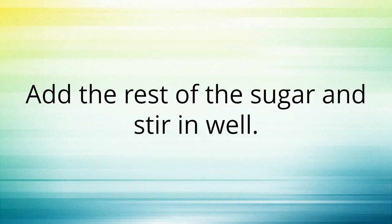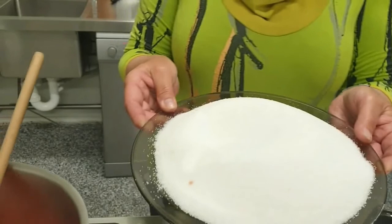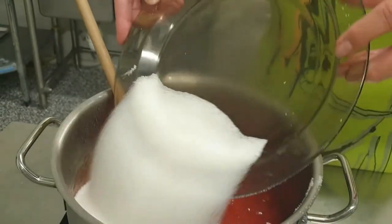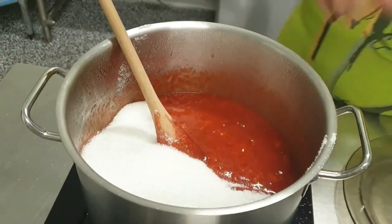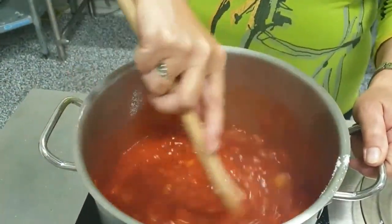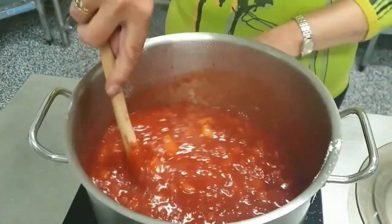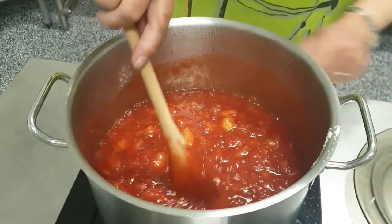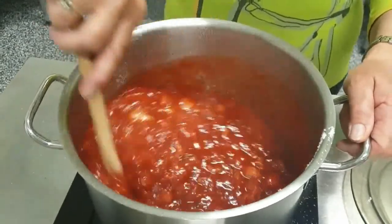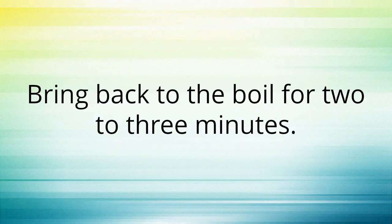Add the rest of the sugar and stir in well. Bring back to the boil for two or three minutes.